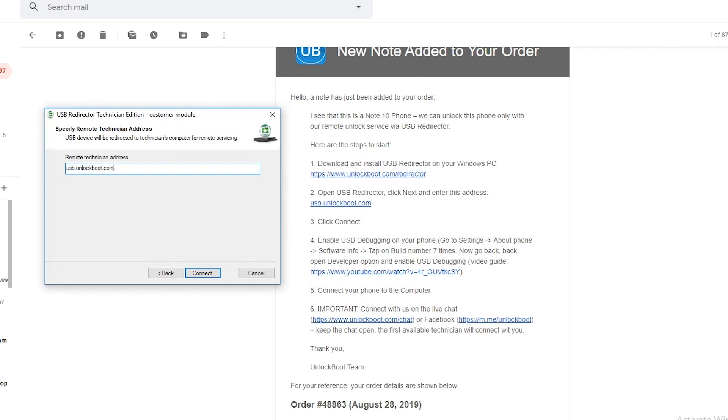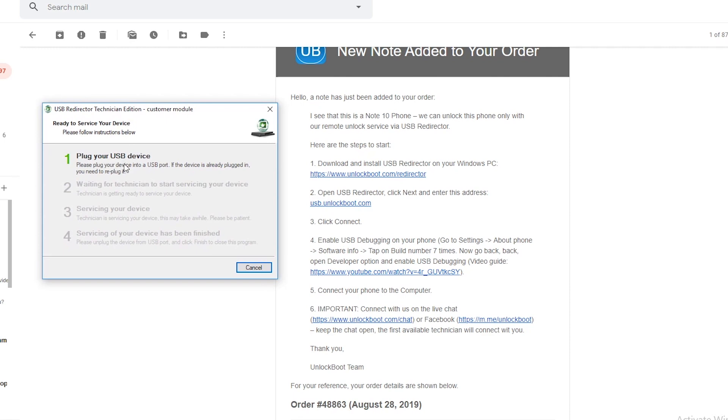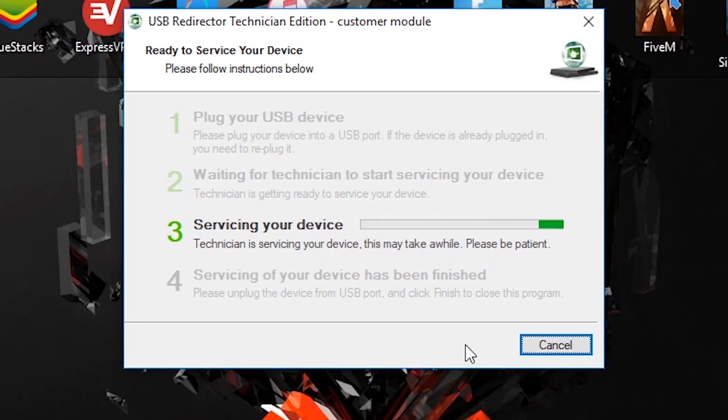Once we have this, go ahead and connect it and make sure that you have USB debugging enabled on your phone. To do this, just enable your developer options, then go to developer options and make sure USB debugging is checked. The service should take less than 10 minutes to complete, so let it run its course. Once the technician is done with your unlock, your phone will restart.